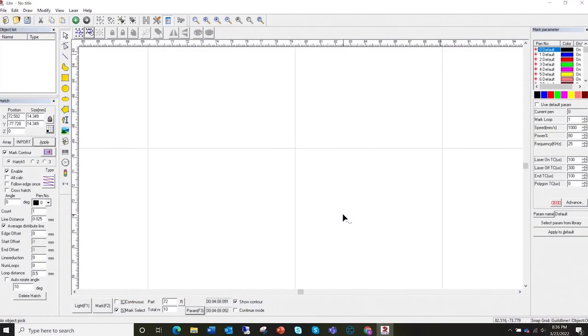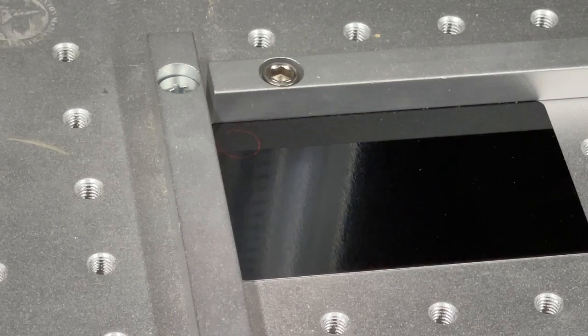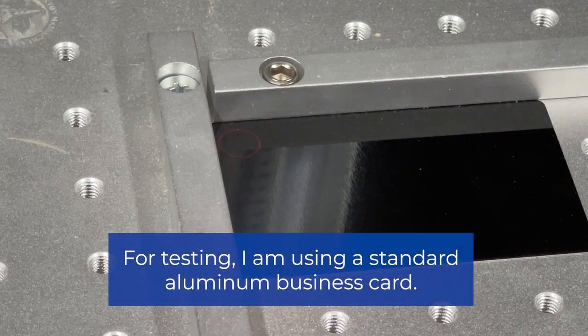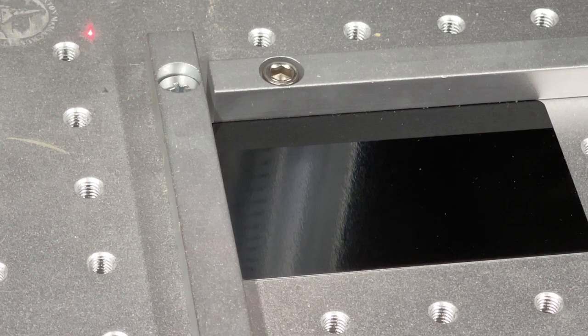Here's our main screen area. I'm just going to draw a plain circle and show you what happens if I were to mark it on this piece of aluminum. Here we have our circle, and I'm going to come over here and click 'Light' so I know the location — I am using an aluminum business card for the sample. Then I'm going to click 'Mark' and as we can see it is just doing the outline of that circle.